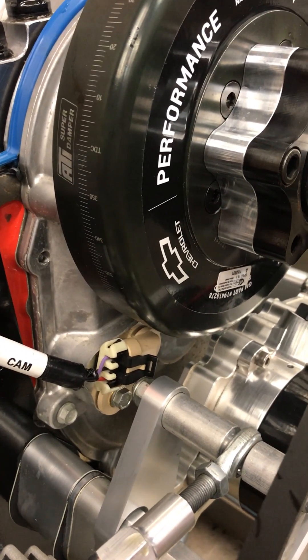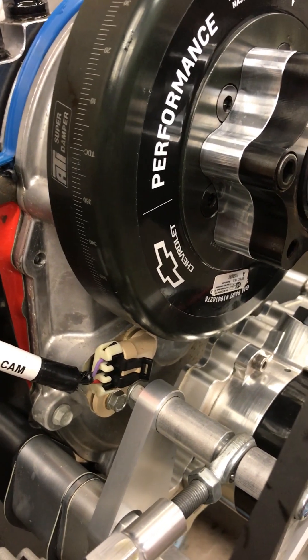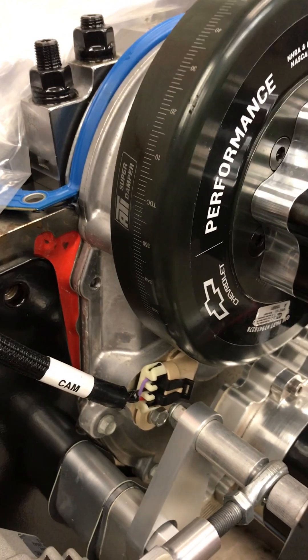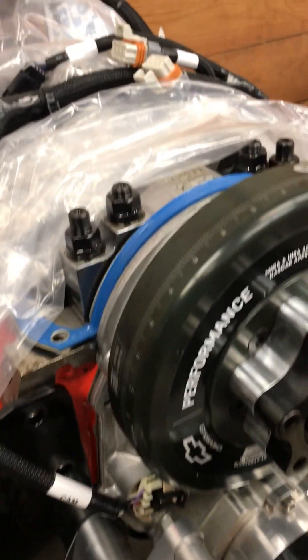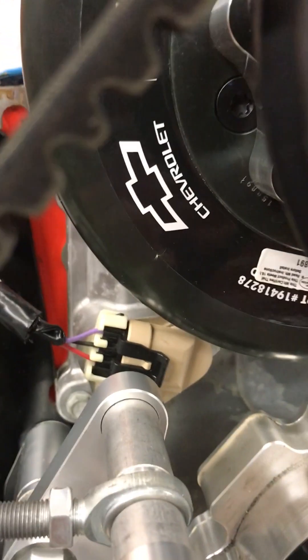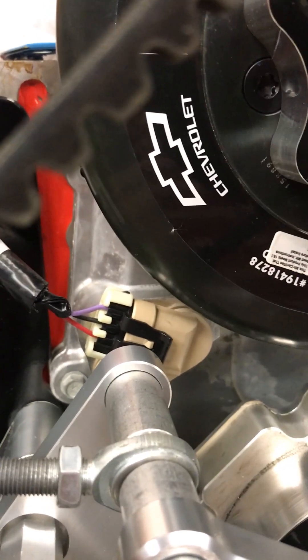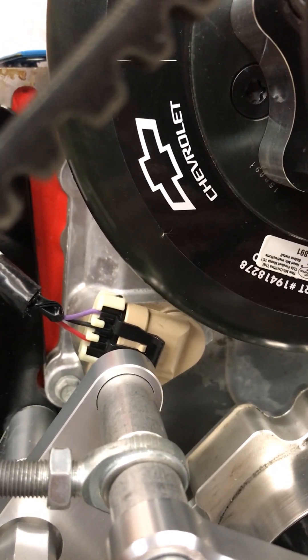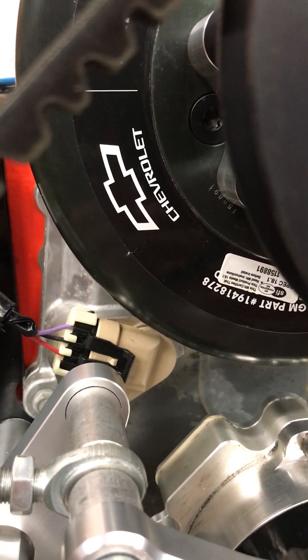It's a late model LS sensor from a 6-liter motor, and it's wired backwards from what the LS sensors that Holley assumes you were using. You have to be really careful — getting in here close so you can see how it's pinned out — you can see red, black, purple.